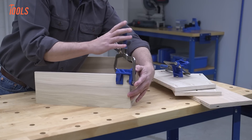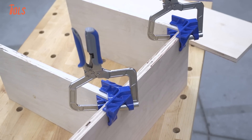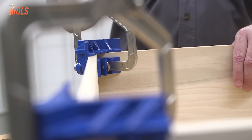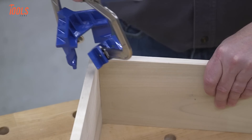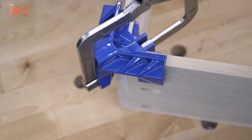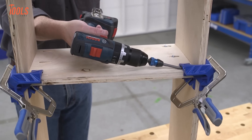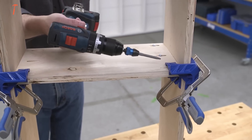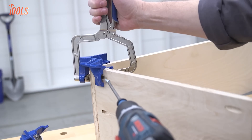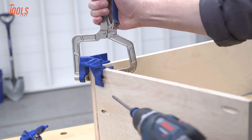Perfectly square corners are crucial for any woodworking project, and the Kreg 90-Degree Corner Clamp makes achieving them effortless. Whether you're assembling cabinets or building boxes, this clamp ensures your corners and partitions are held at a precise 90 degrees, freeing up your hands for fasteners. The cast aluminum wedge and V-shape design lock your pieces in place, while edge stops keep everything flush and aligned. It's also designed with Automaxx technology, automatically adjusting to material thicknesses without constant readjustments.